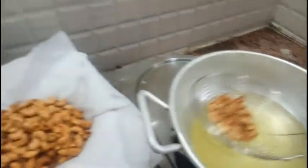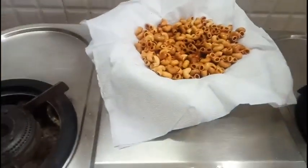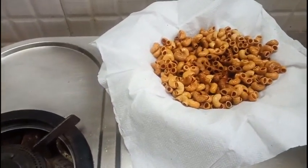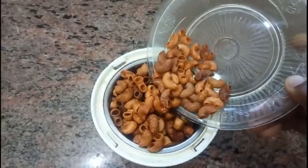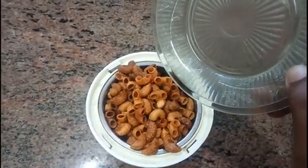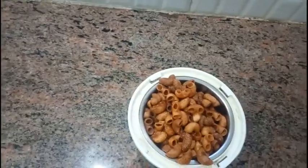Turn off the stove and let it cool down to room temperature. Now that it has cooled down, I'm transferring it to the mixer jar to grind it into a powder.